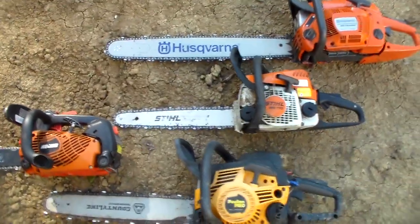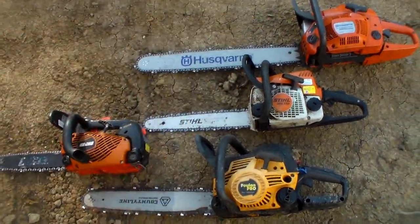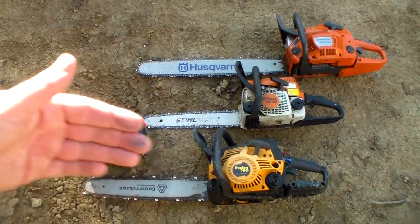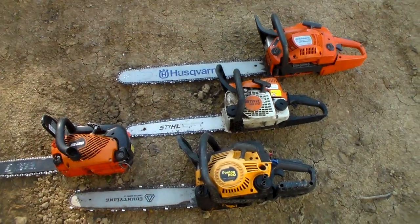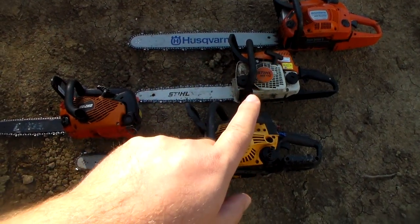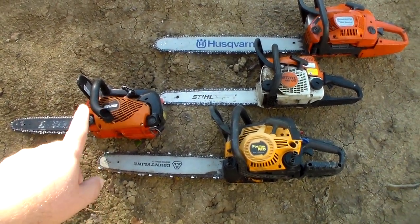I want to do this video because there are a lot of differences in how good these saws are and their price range. These are all kind of different sizes, but it gives you an idea. I like to have all different varieties so no matter what I'm doing I have the right saw. The big Husky was $550, the Stihl is $200, the Poulan is $200, and the Echo was $300 to $350.